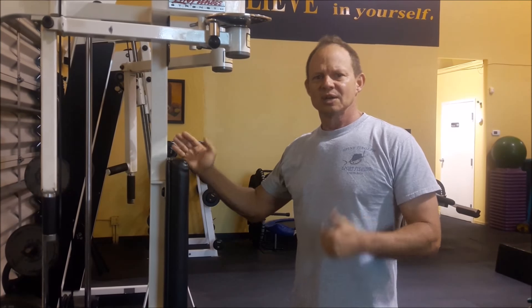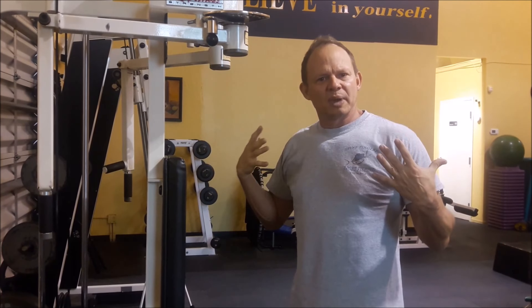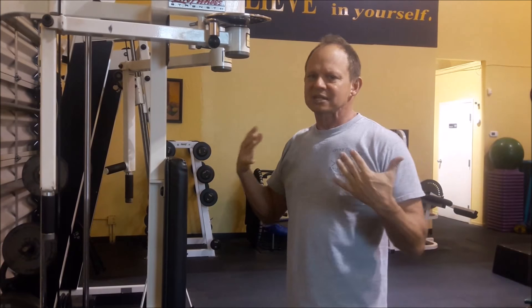This exercise is a necessity for women so you don't get the hump, and for men so you don't get imbalance or shoulder problems. Really need to pay attention to this exercise — it's the best.